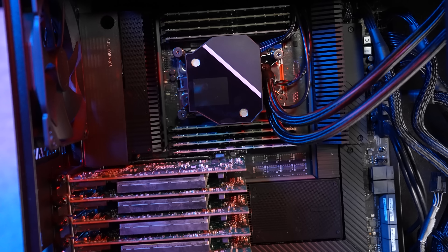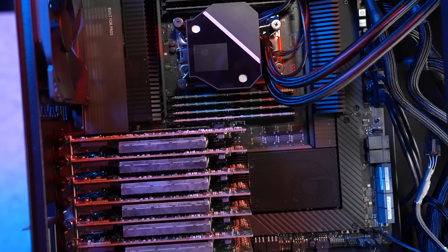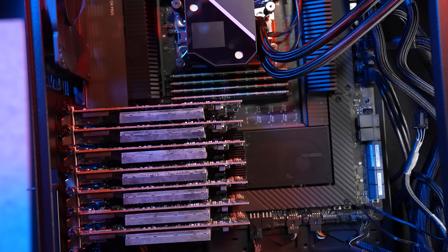Hey guys, this is Patrick from STH, and today we're going to talk about this thing right here, which I'm calling the ultimate cluster in a box.